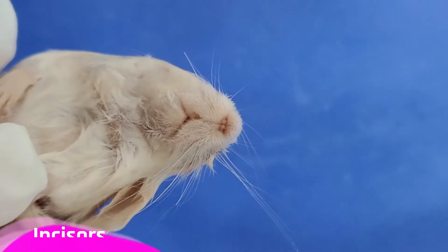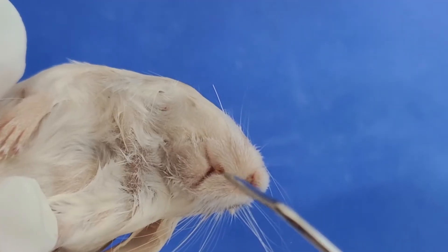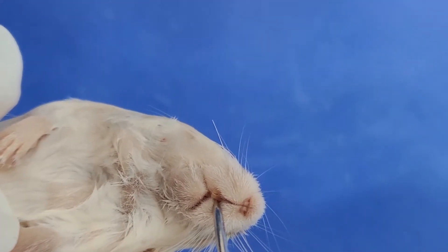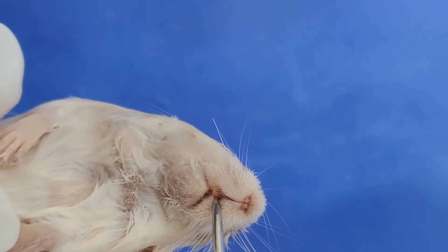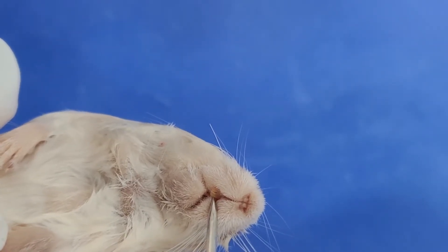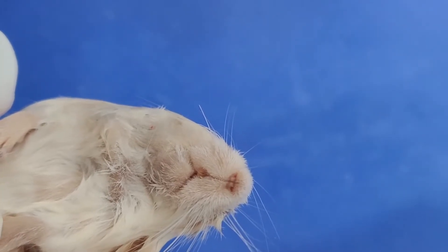Next, here are these large incisors. Mice are gnawing animals, and these incisors are continuously worn down. Because of this, the incisors will continue to grow for as long as the mouse lives.